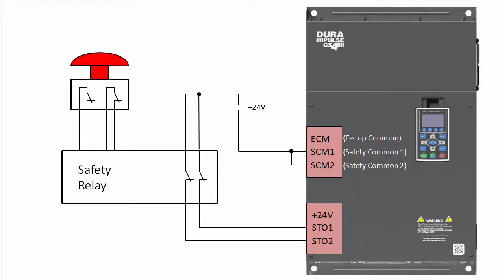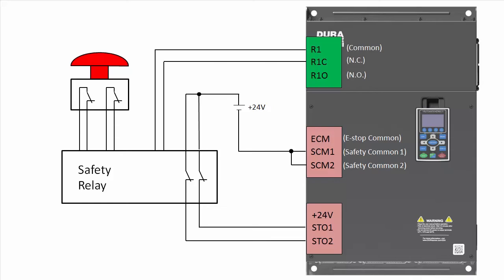Often times you will need the drive to tell the controlling device what the drive's status is. You can do that by wiring the relay 1 output to the safety relay and setting parameter 317/318 to make relay 1 an auxiliary safety status output.